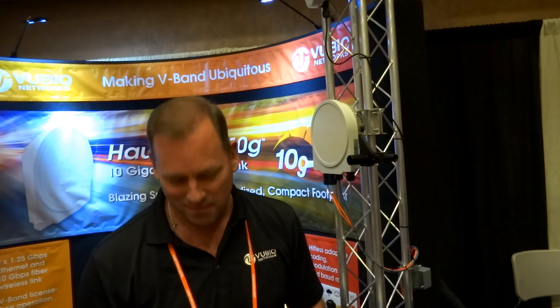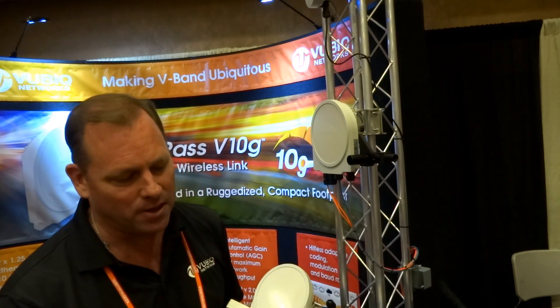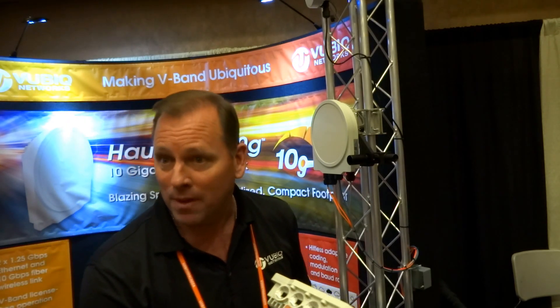Being a big supporter of SFP interfaces in the WISP industry, it's great to see SFP+ available here. As far as management of the radio, this fiber connection goes through the switch as well, so you could use fiber or copper to reach the switch — that's where all the management software lives.